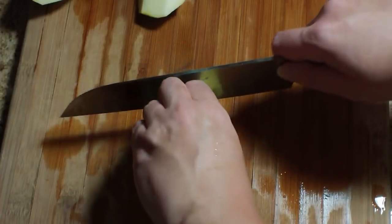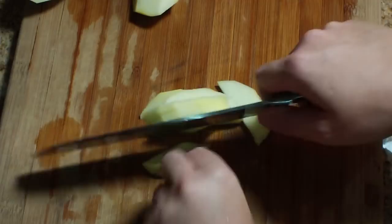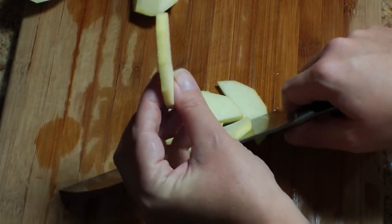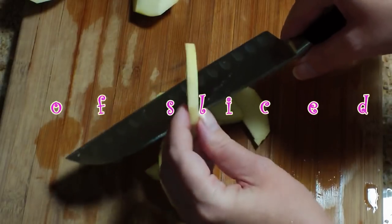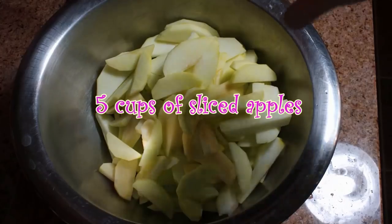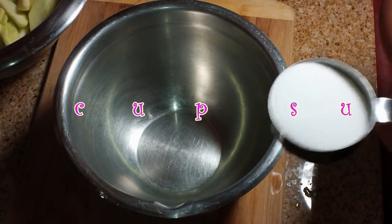Once you get all of the cores removed, slice your apple into quarter-inch thick slices. Try to get them as even as you can — they should look about like this. You want them even so that when you bake them, they bake evenly. We're looking to have five cups of sliced apples when you're all done.